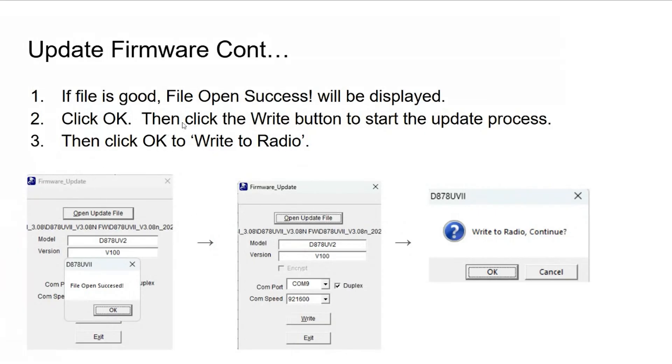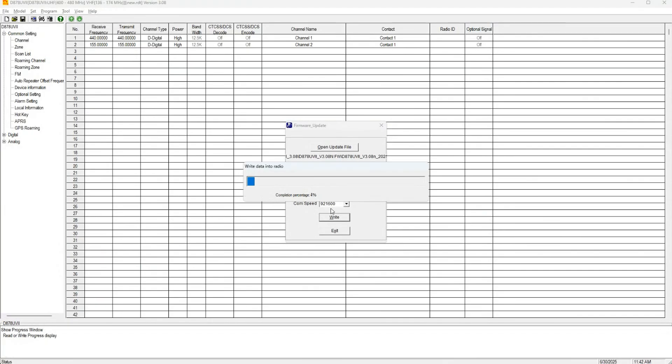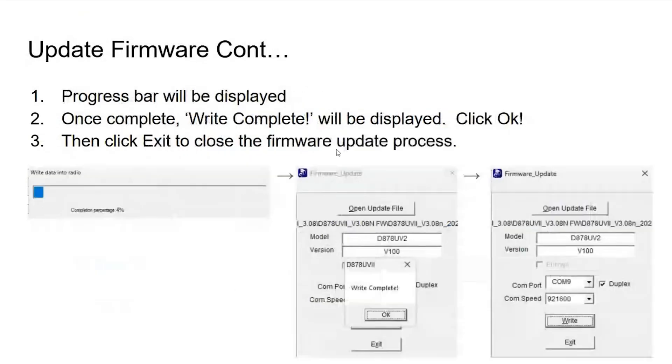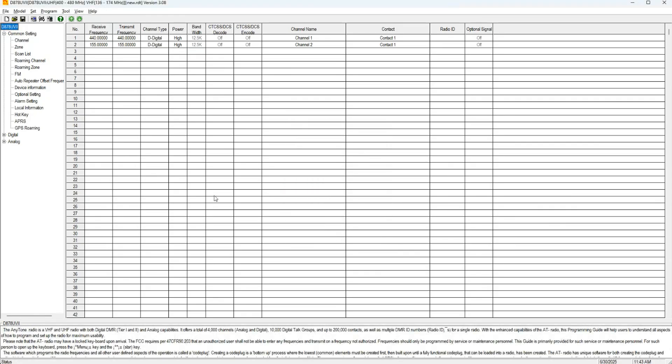Once the file is open and shows success, click OK and then click Write to start the process, then click OK again to write to the radio. The progress bar will display across the screen — it takes about a minute depending on your computer speed. Once complete, Write Complete will be displayed. Click OK, then Exit to close the firmware update process.